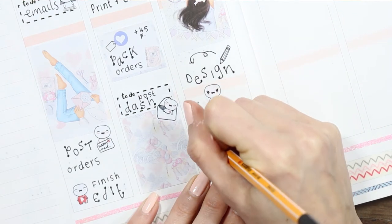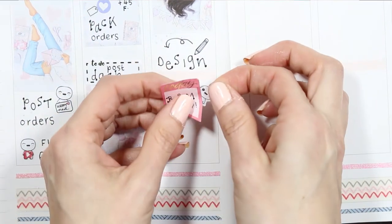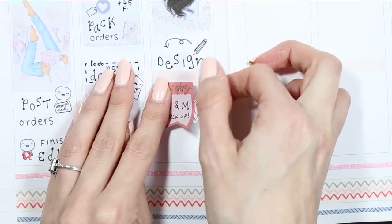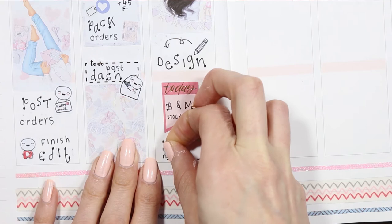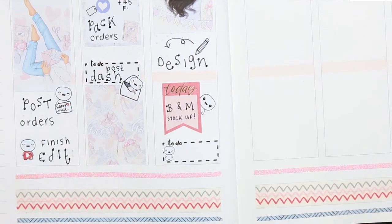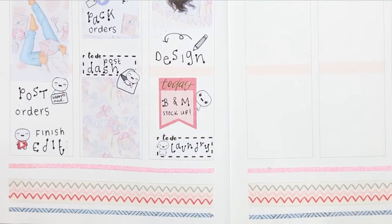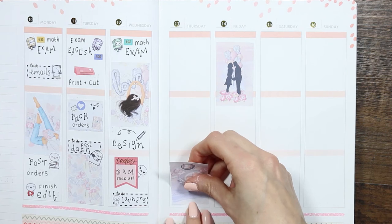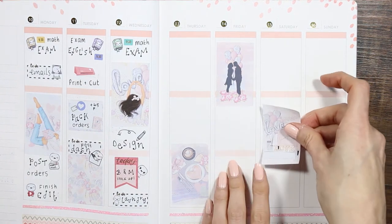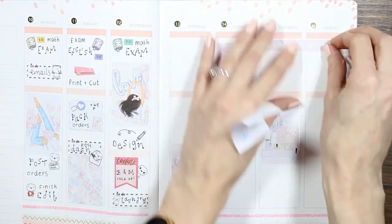On Wednesday my daughter has another exam. I'm also going to be doing some designing and nipping up to B&M to stock up on cleaning products and get some organizing inspiration — I prefer walking around and physically picking things up. Right at the bottom I showed the difference between tiny and normal puppets; I used a tiny puppet to mark that I need to do laundry. I've got a new washing machine now, thank goodness, but a lot to catch up on — so I used the little 'oh my god' puppet. I'm now putting all my full boxes down first.